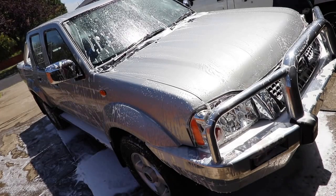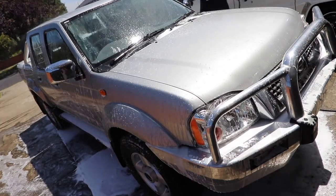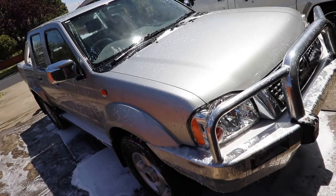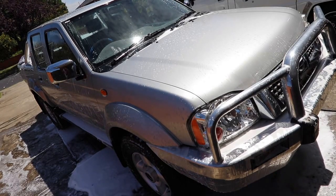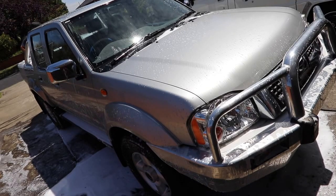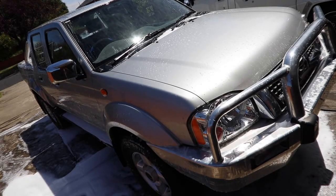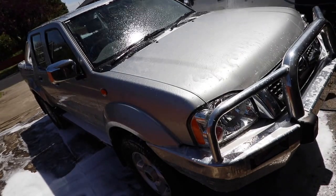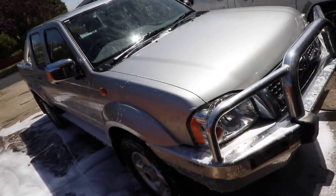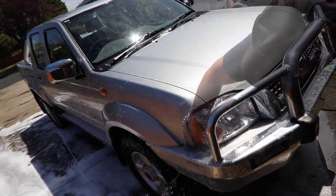On some vehicles I use a soft Swissvax brush to loosen dirt in areas such as grills, headlight housings and around rubber seals before hand washing, but for this particular detail and truck it's just not necessary or effective. So it's pretty much your standard two-bucket wash method, and I continue to use it for the simple reason that it works well, is safe and effective. Depending on the weather I'll sometimes rinse down the vehicle a couple of times while still hand washing to stop the detergent drying on the paint, and once I get to the dirtier lower panels I'll rinse the mitt more frequently and work smaller sections.